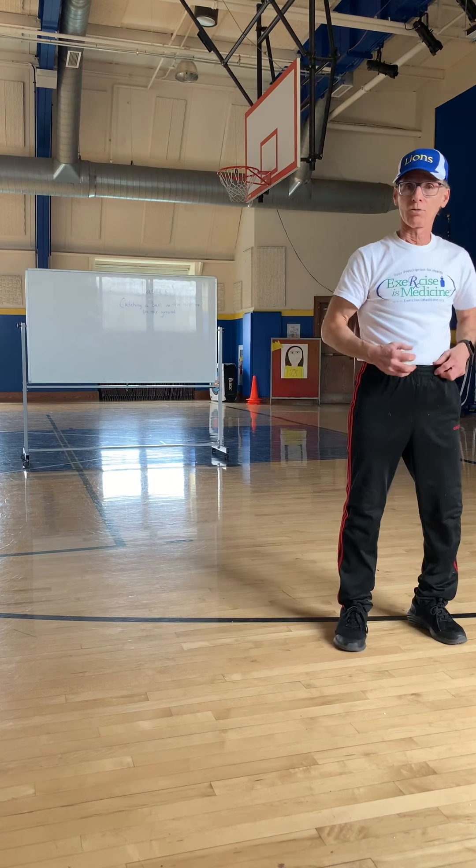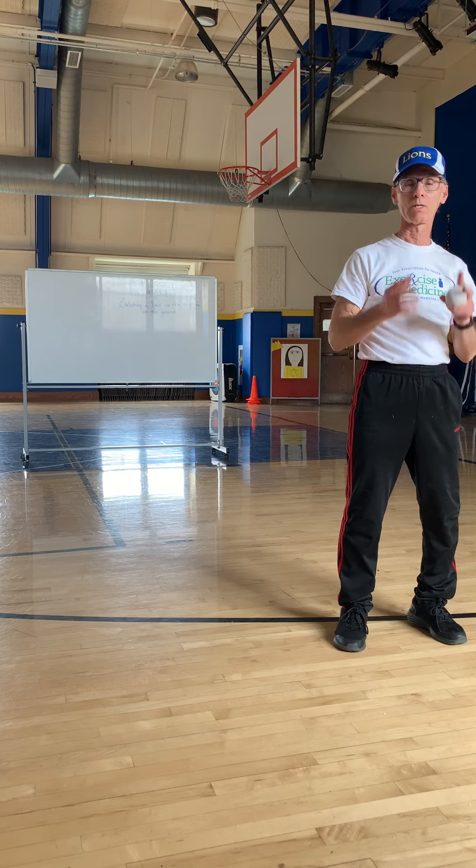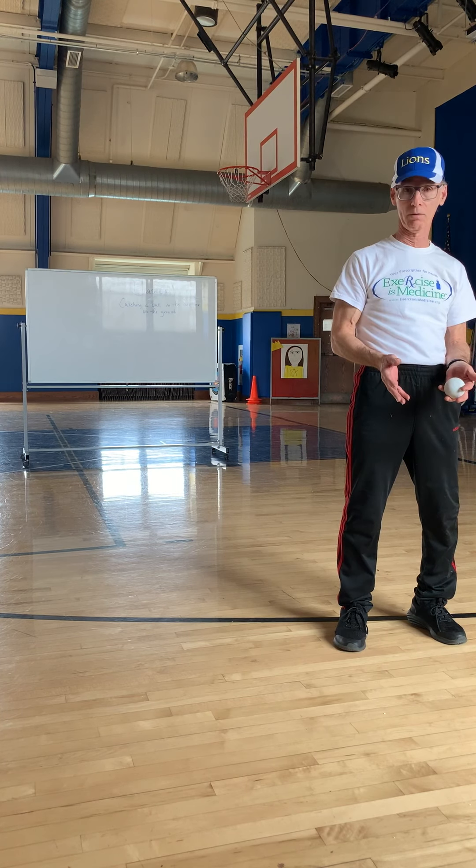Hi everybody. Today what I'd like to do is show you a little bit about how to catch a ball, whether it's in the air or on the ground. The mechanics are a little bit different, but if you practice it, you're going to get good at it. So let's talk about catching in the air first.